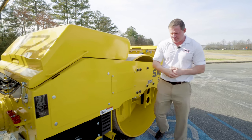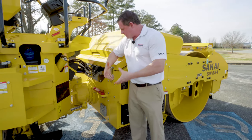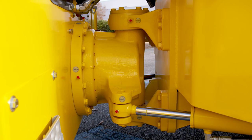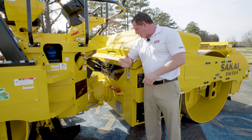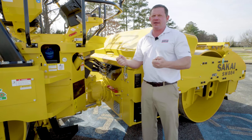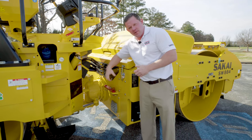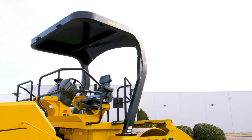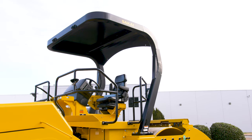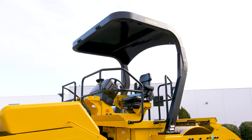Now we're going to move back to our articulation joint. You have six and a half degrees of oscillation via this heavy-duty slewing ring. You have 36.7 degrees full articulation, which greatly helps with stability as well as maneuverability. You have upper and lower tapered roller bearings, which extend grease intervals up to 500 hours. Both machines offer a ROPS canopy as standard equipment and/or cab with HVAC.